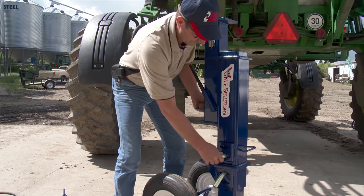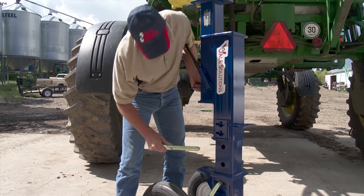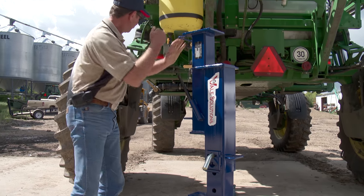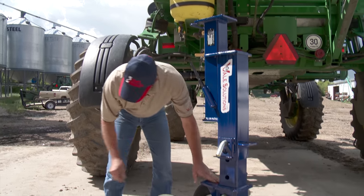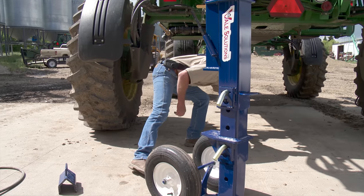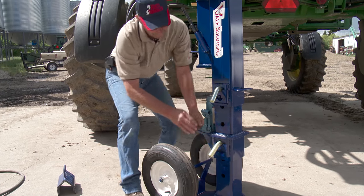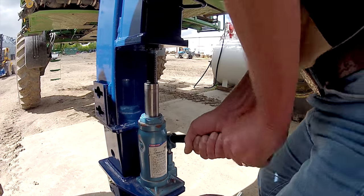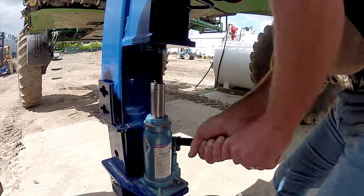You get underneath the sprayer, pull this out, get her close to where you can start spinning, lock her in, wheel it in, put your jack in — which is right here — and you can start jacking.